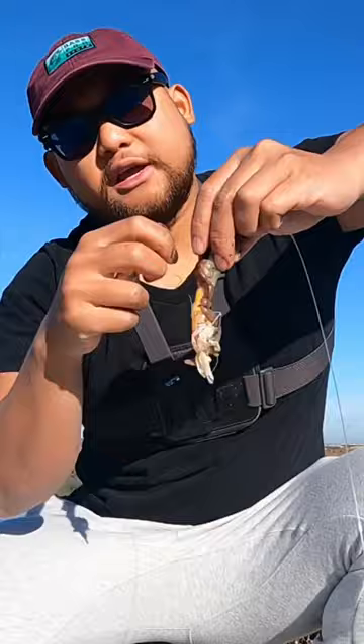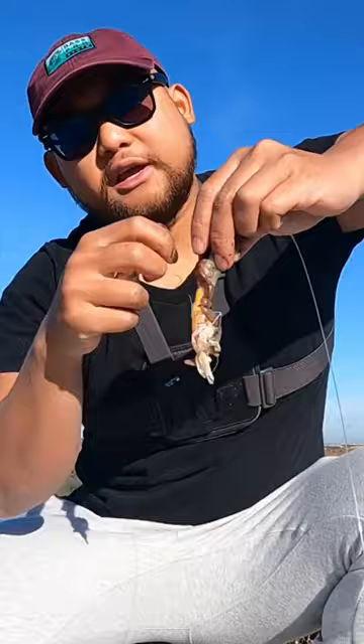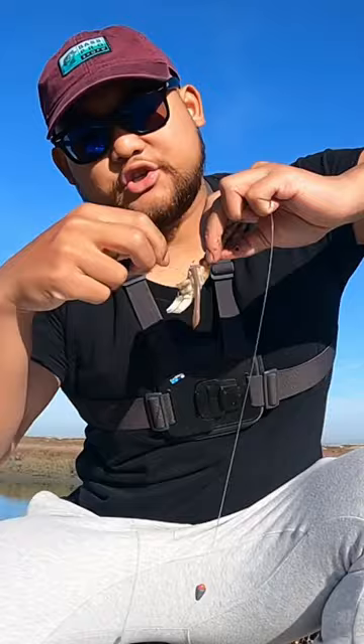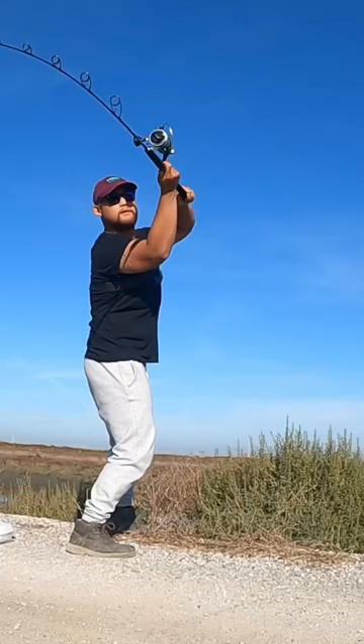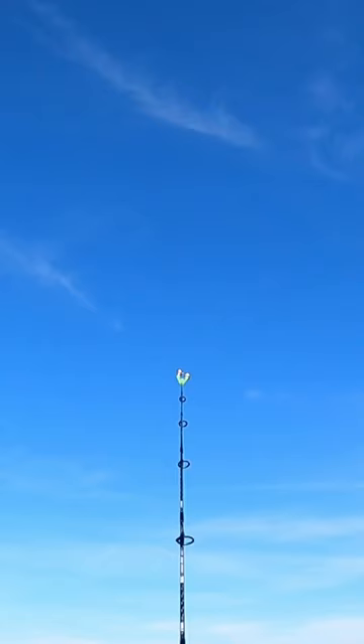It really doesn't need to look pretty. Just go ahead and wrap it on there, make sure your hook is exposed, and there you go — just like that. Time to cast in. Wish me luck guys!